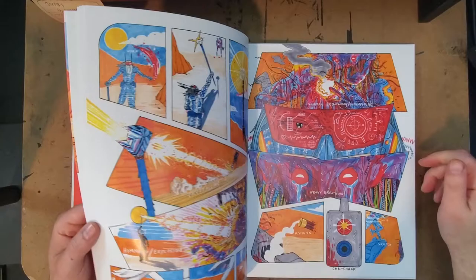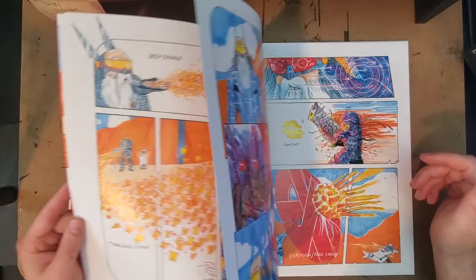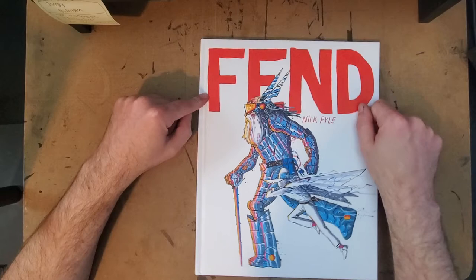I'm really happy I got it. I'm really excited about seeing where Nick Pyle goes as an artist. This is somebody who has a really unique singular vision, and I can see it developing and getting much more sophisticated. So I'm on board — I'm on board for Nick Pyle projects, I'm on board for seeing where Nick goes.